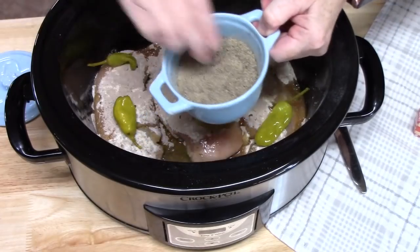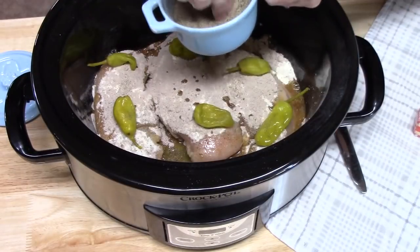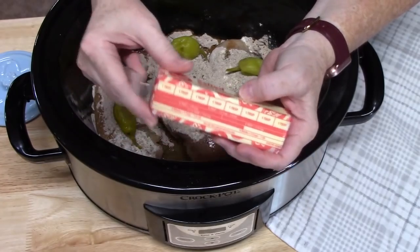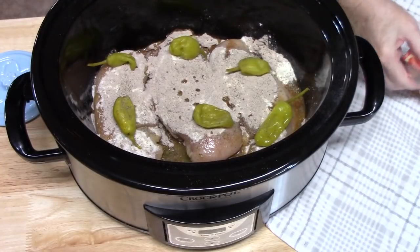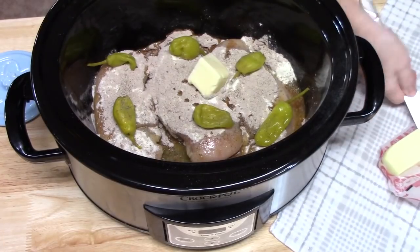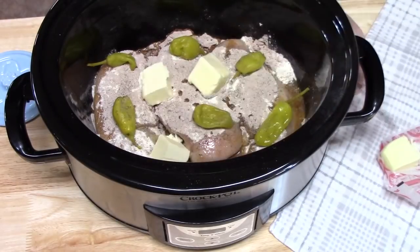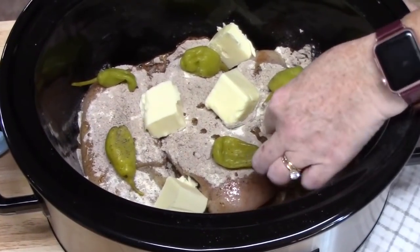I've got some black pepper that I'm just going to sprinkle on here. I'm not going to put any salt in here at all because the packages have enough salt in them. Now I've got a stick of butter here, which is about half a cup, and I'm going to put it in four sections and lay that around the chicken. How much butter you want to put in is totally up to you. We'll put it on top of all of the seasoning packets so it'll melt into it and give that chicken delicious flavor.